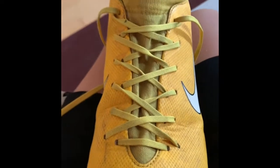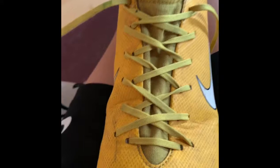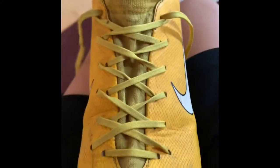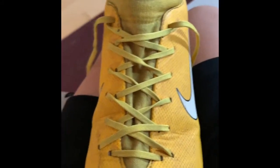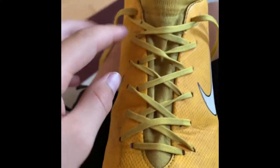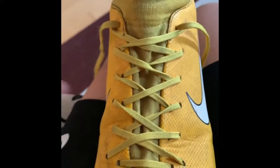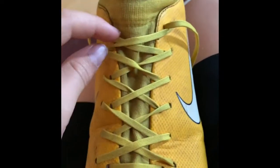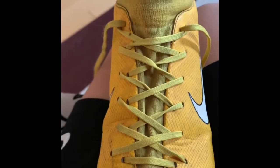Alrighty guys, now that you're finished with this, hope you like it. Now your shoes are going to be tight — they won't come loose. Once you get them on, you won't have that loose feeling. If you don't like it, you can always just take them out and relace them the regular way. You don't have to do the whole shoe — you can take separate parts and make them not inverted or inverted if you want.